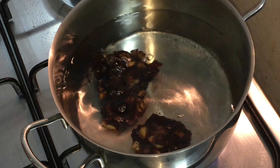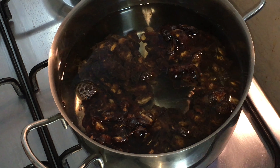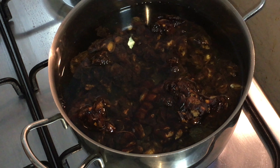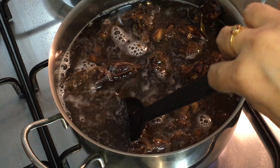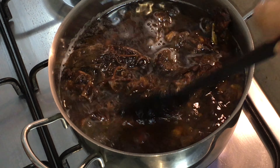Now I'm going to add the tamarind. Cook it for 15 minutes on medium flame.